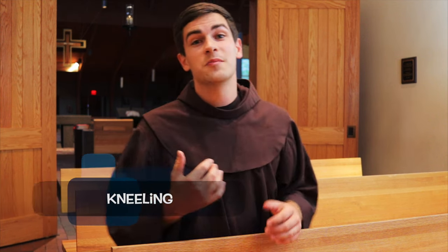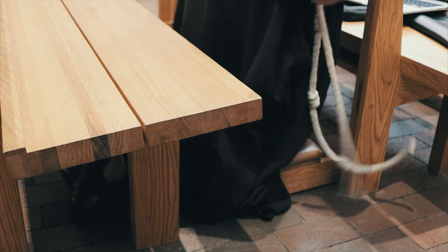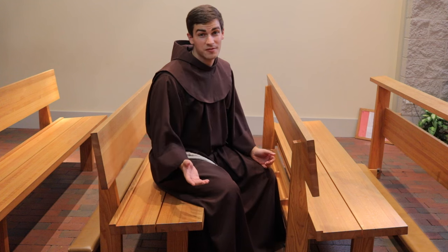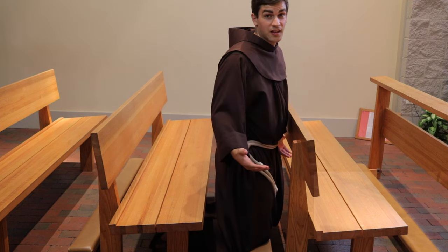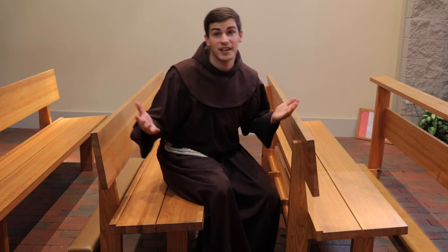Finally, just as no day would be complete without some time spent in prayer with our God, no video about the habit would be complete without mentioning the awkward task of kneeling. While certainly not as dangerous as walking up and down the stairs and definitely not as embarrassing as having an issue in the restroom, it is the one task that I continue to mess up even today. With so much extra fabric, it's almost impossible not to get it caught under the pew, step on it, or have it stepped on by the person sitting next to you. The key is just taking your time — make sure you lift up the habit when you kneel down, make sure it's not underneath the kneeler, and when you get back up, watch where you step. And it's that easy.